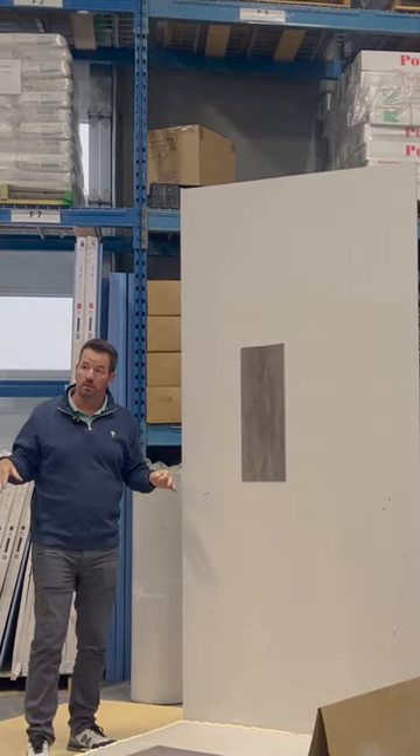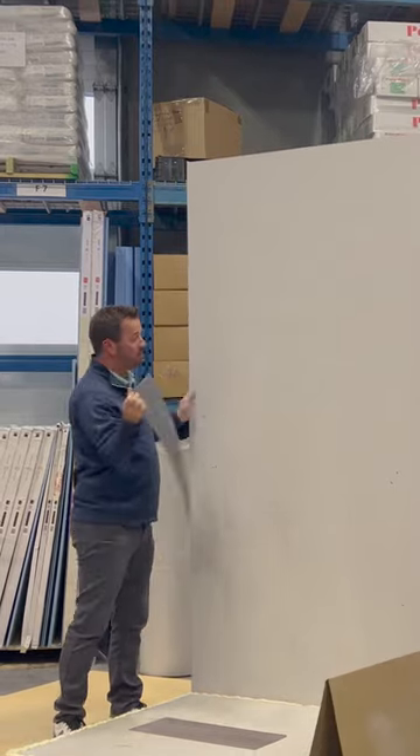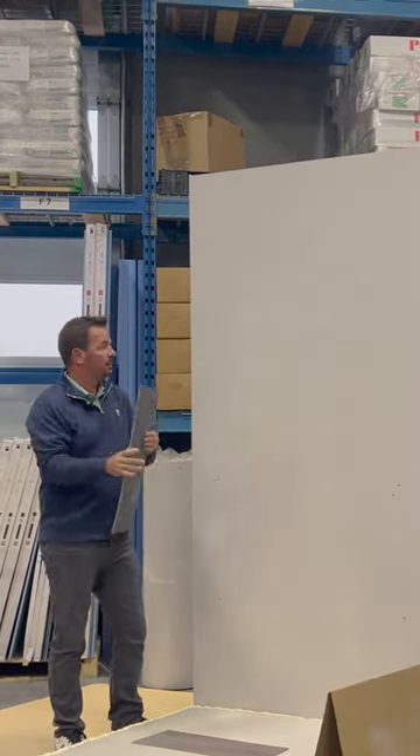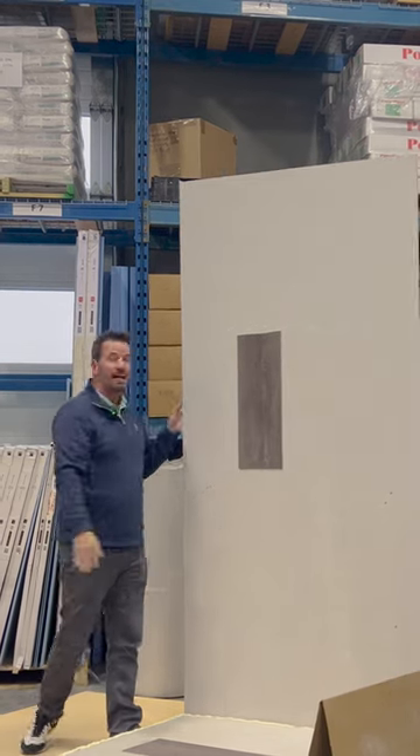You guys are free to come over here when we're done and do your best. But if I want to, I can still peel it off, apply it right back to the same spot and have the exact same performance.